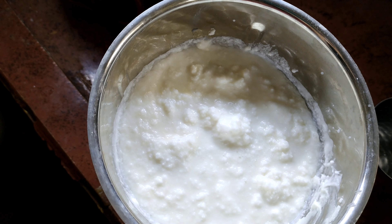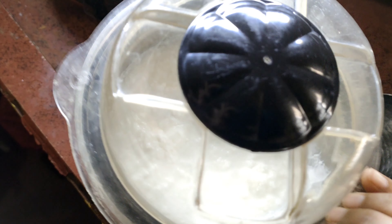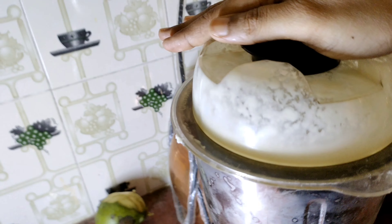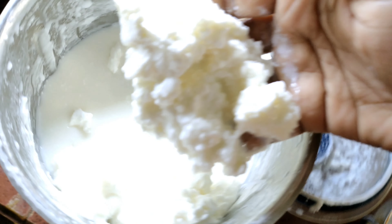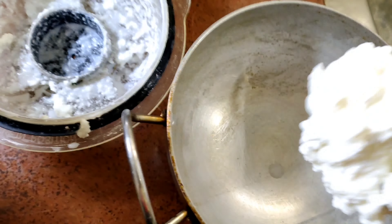When you add water, you can grind it in a mixer. You can grind it in 2-3 minutes. After you grind it, you can add water instead of leaving the supply.